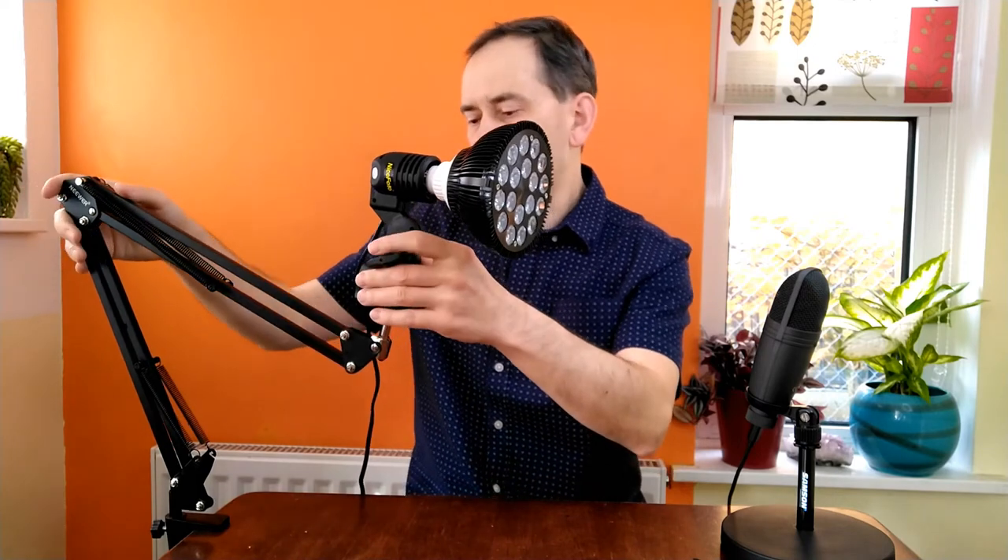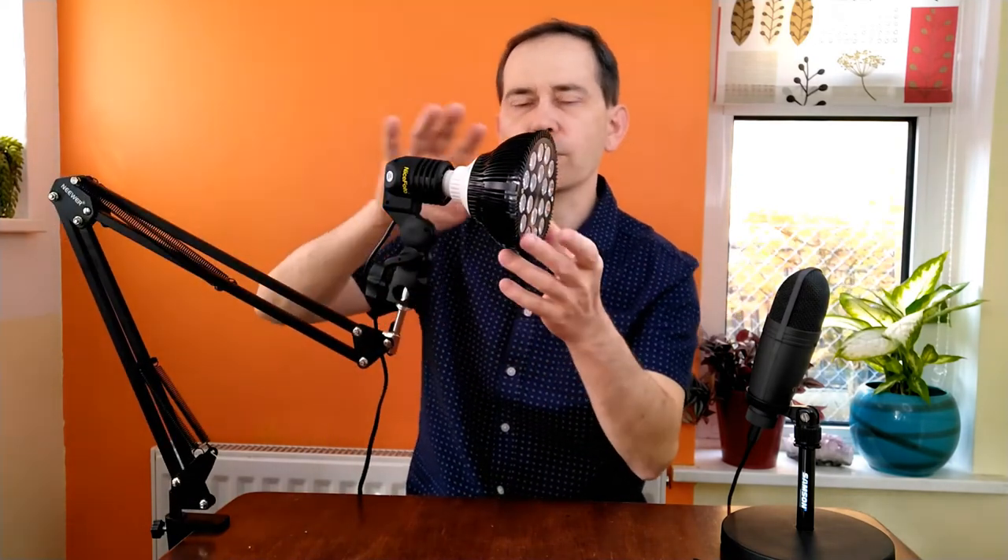Here is the light connected to the microphone boom stand. It's a very cheap boom stand from Amazon or eBay — you can buy it for about 10 to 15 pounds. Different makes, different brands. I bought Neewer because I trust this brand more than others, but of course you can buy even cheaper. As you can see, the light stand seems to work well.